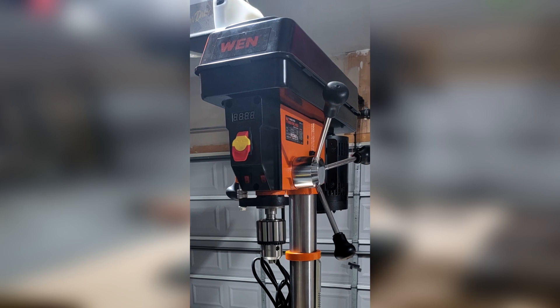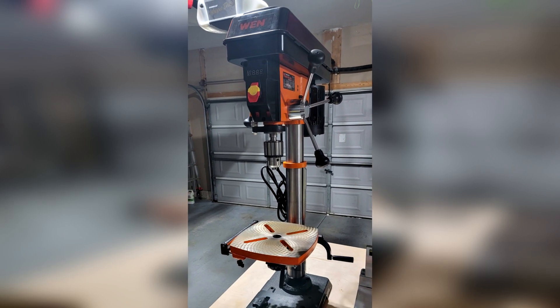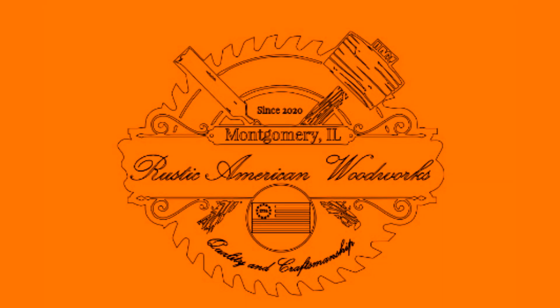This is a neat little drill press that wasn't that expensive and offers a lot of features and will be a great addition to my shop. Thanks for joining us today. I have included links in the description below for the items that were used in today's video. If you liked what you saw, please hit that like and subscribe button so we can get more content out to you. Until next time, this is John on That's How We Do It.